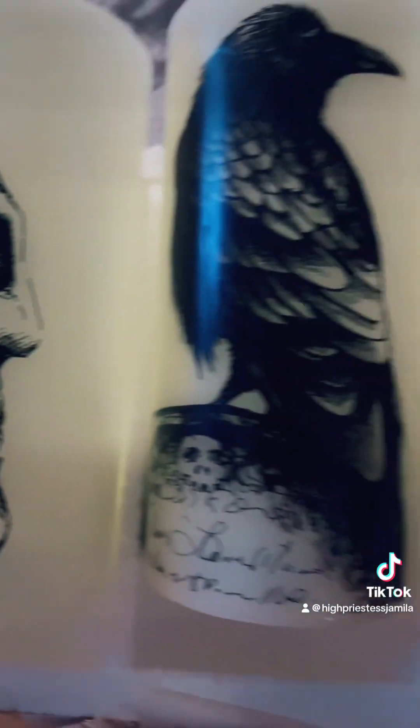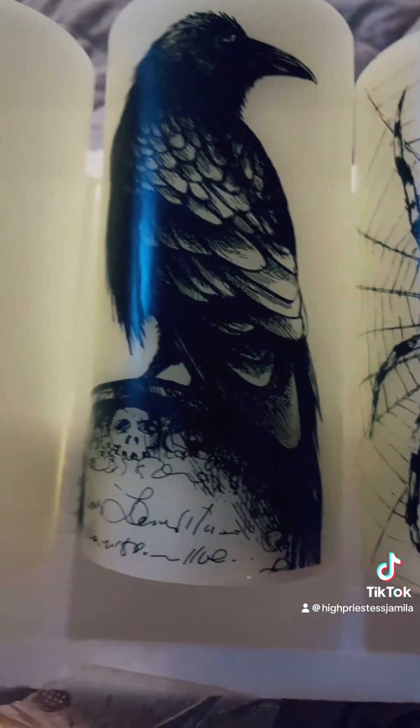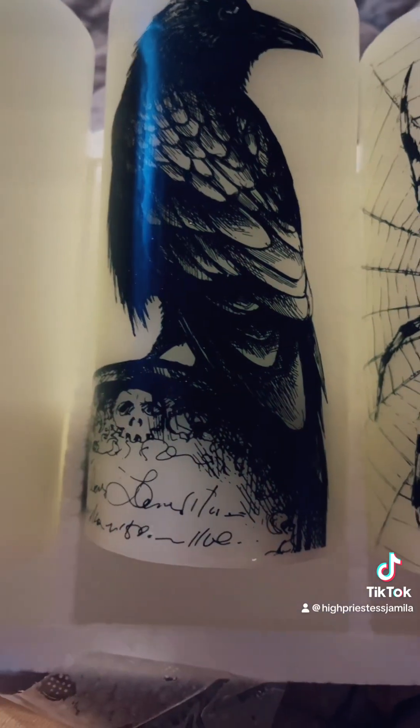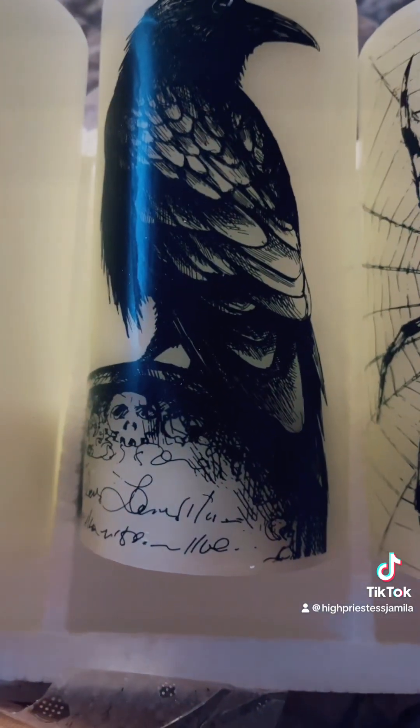I'm using these for spell work. I'm not real sure which one I'm going to choose for that work, but all three of them are just perfect. This was like a three-pack for 20-something dollars — it was under $25. And this is what they look like on the inside.